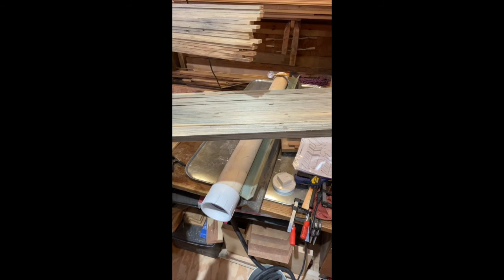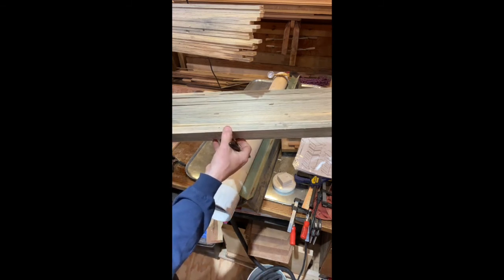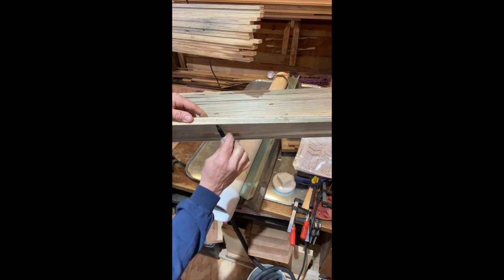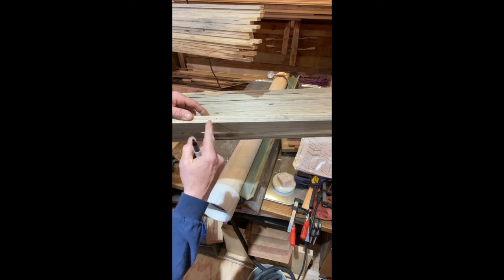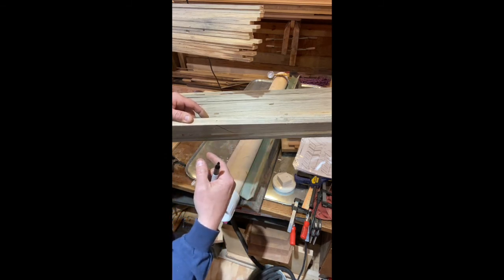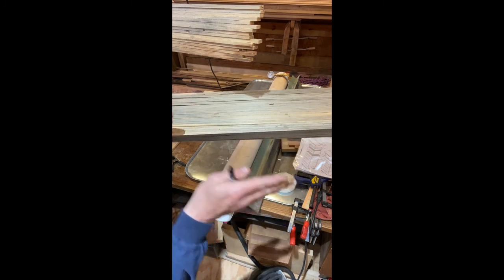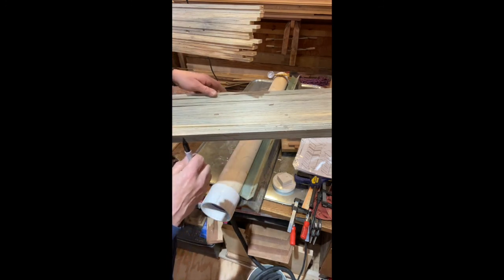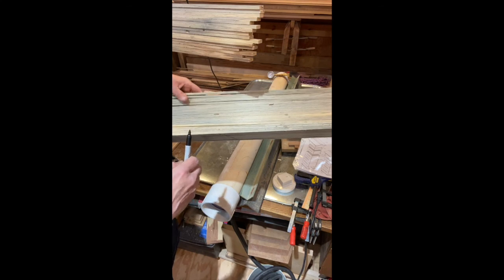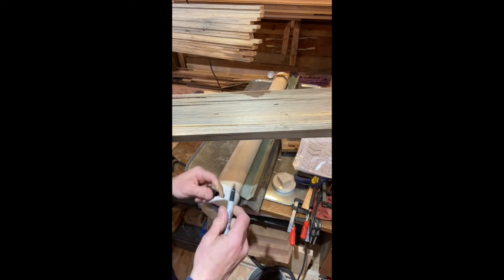Before we get to cutting, one trick I'm going to do is take my boards and line them all up on the end. I'm going to take my Sharpie and draw a diagonal line across them. The reason being is if they get out of order, I can come back and put them in the exact order for the way I took them off the stack. That way I can keep track of which ones are which, because I want to use one on one side and one on the other for a mirror look. I'll do the same thing on this stack — line everything up, draw a diagonal line, and then I'll be able to keep track of my order.